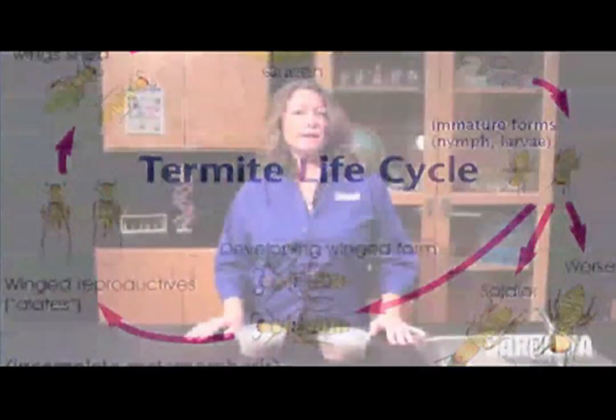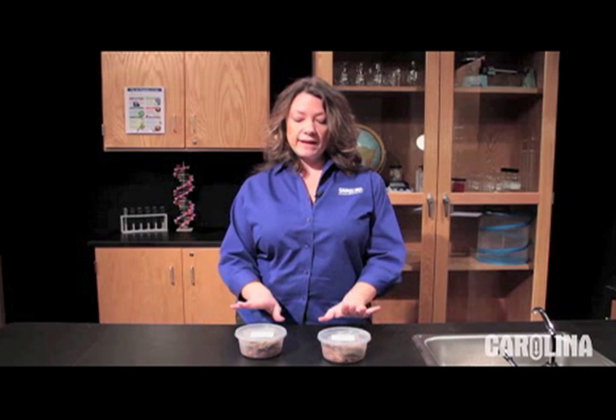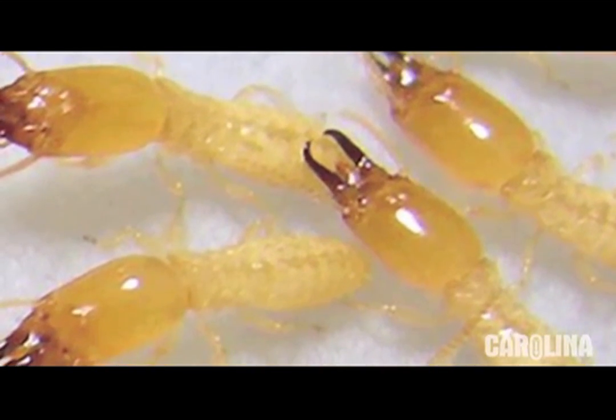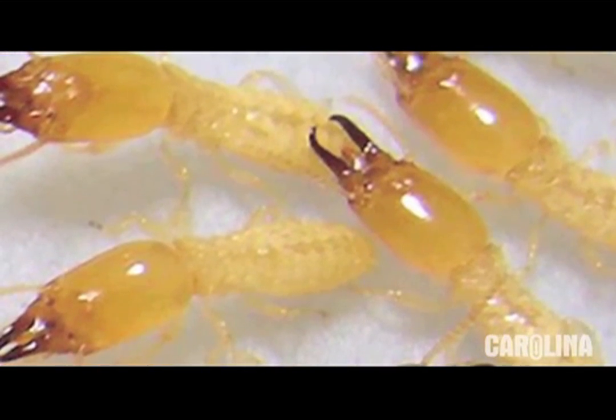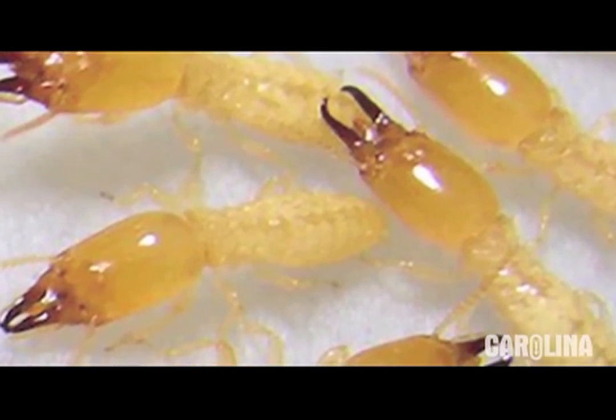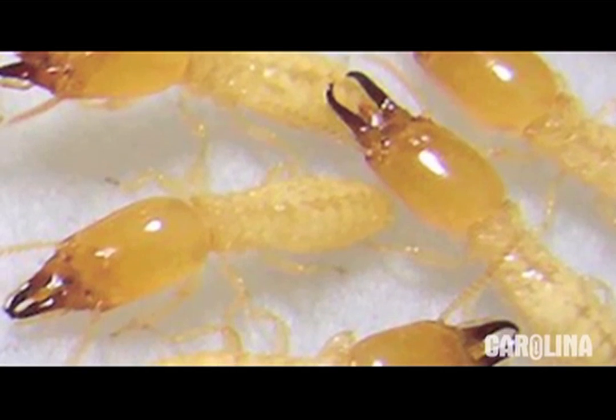Don't worry if the termites escape in your classroom — they are unable to reproduce. Carolina only provides termites that are workers or soldiers and not the queens. Typically the queens are the only members of the colony that are able to lay eggs. Workers and soldiers are sterile. Soldiers' sole responsibility is to defend against colony invaders. They have a large elongated brownish head with large conspicuous mandibles.